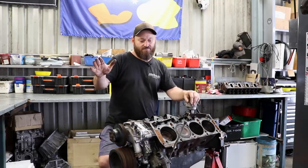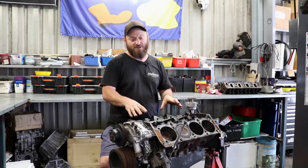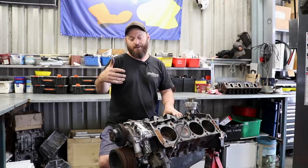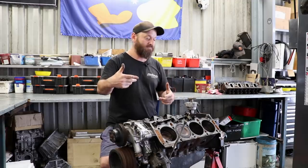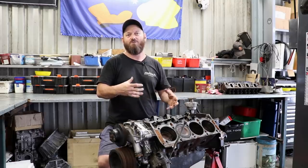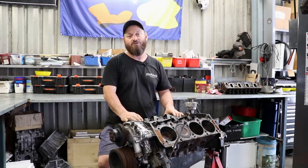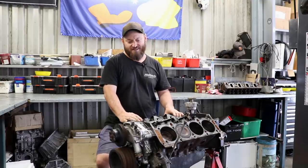So this is the last one, and the only difference with this is they changed to a roller cam. Marv tells me that was because HSV, the performance variant, wanted roller cam engines for their particular vehicles, which were around 350 cubic inch, like a 5.7 litre - they had a stroked crank in them and more high-performance stuff. At the time Holden was phasing out the engine, so they didn't want to have two different machining processes for the different engines. So they just made them all with roller cams - good thing. Might as well get the newest one we can, even though it's 20 years old.